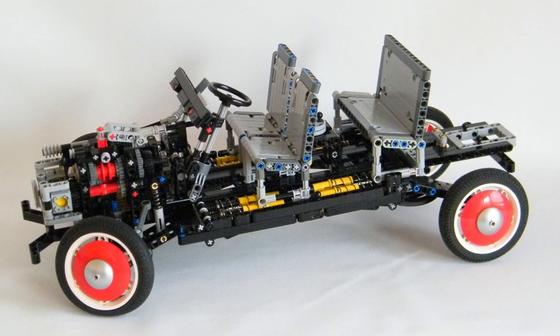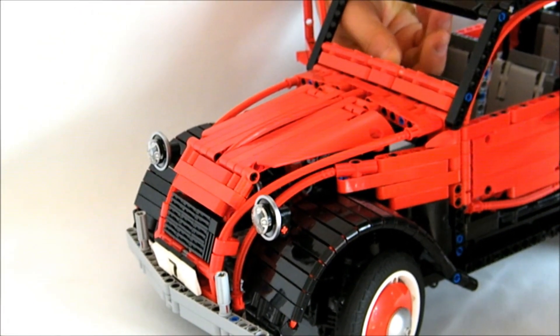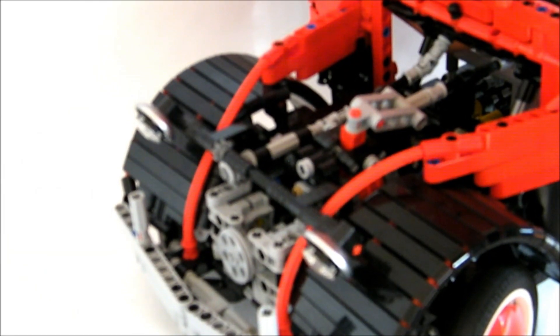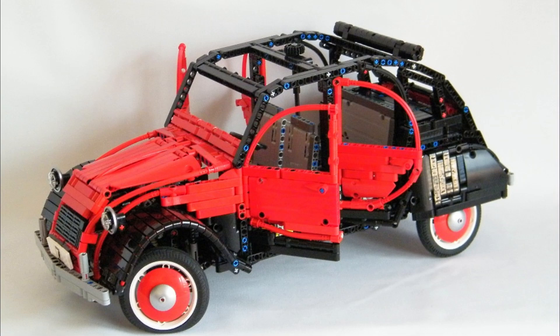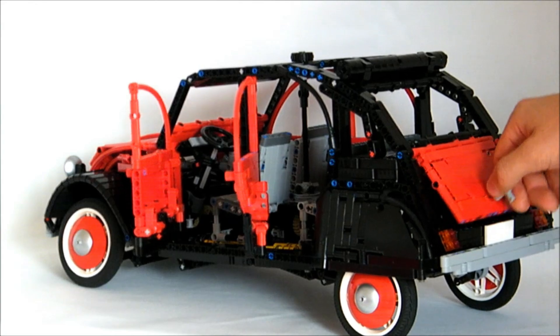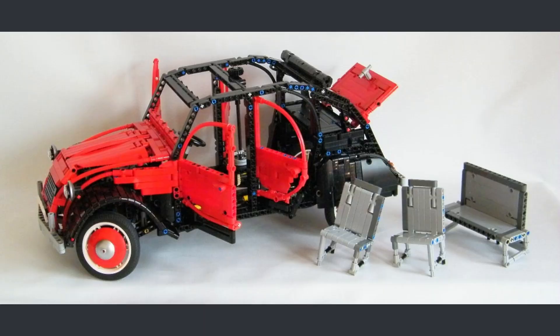Before going to the openable elements, I would like to talk about the headlights, which are adjustable. They are mounted on a screw gearing mechanism enabling you to adjust the position with a lever on the dashboard. To finish, there are several openable elements: first the four doors, but also the hood and the trunk with a spring-loaded lock. You can also remove all the seats, as in the real car, for a nice picnic.